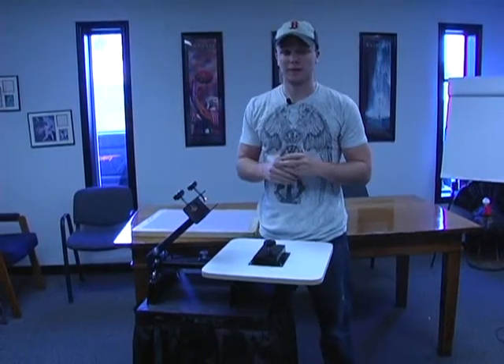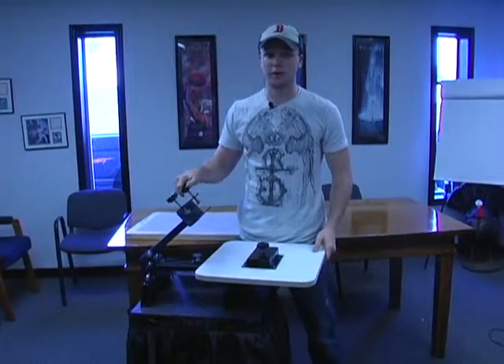Hi, I'm Ben with Ryan's Green Printing Supplies, and today we're looking at the Genesis One Color One Station Press.